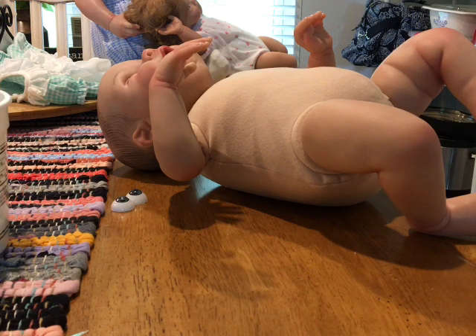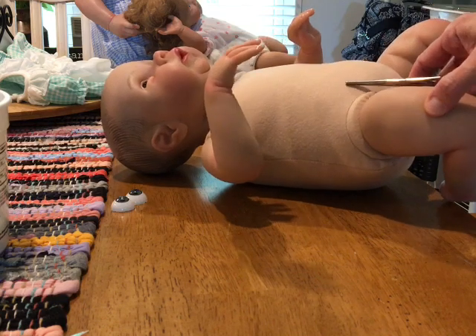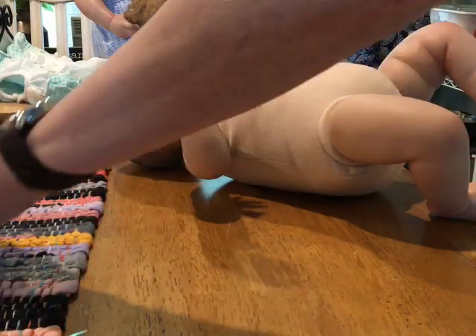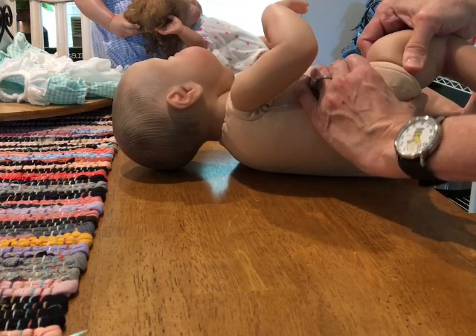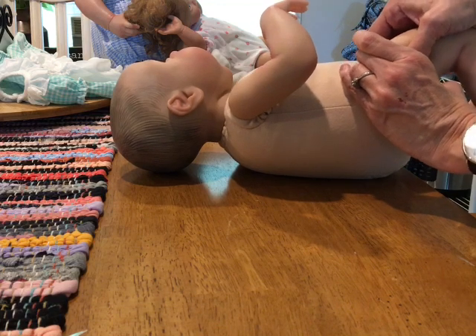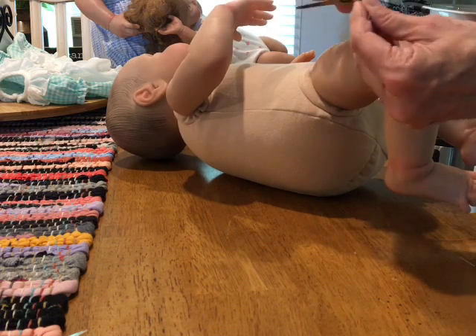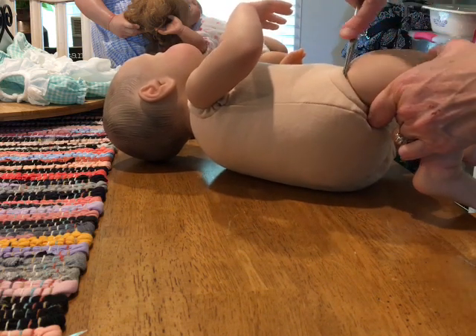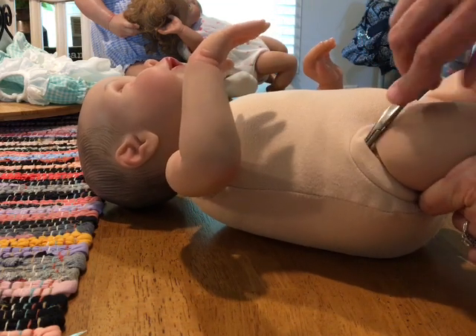My mom just got a new doll and I'm going to stuff her. So the first thing I'm gonna do is take off her limbs. Sometimes you can just pop them off, but I can feel this one has a little ring or tube in there so it's not as easy. I take these prying tools and put them under like that.